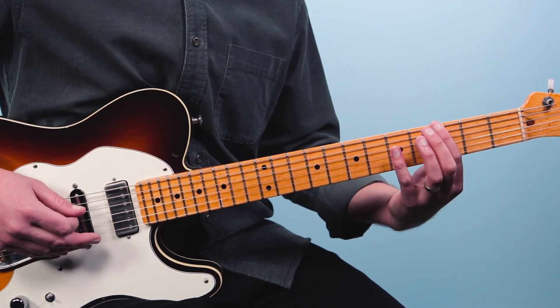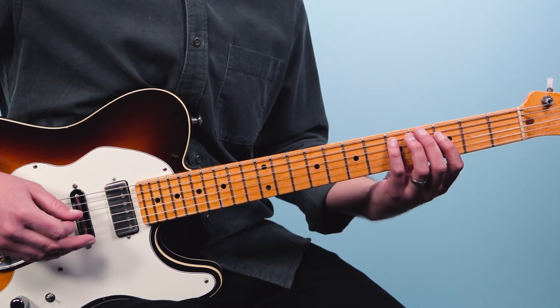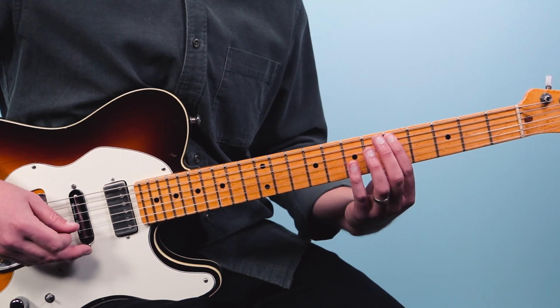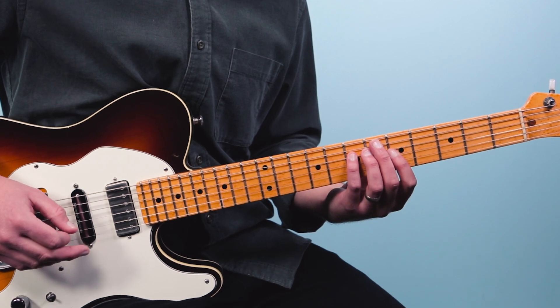Just to review, I've got G, C, and then D. Those are what we call the one, four, and five in the key of G. Don't worry about that for right now — just know that it's the same riff in different places on the neck.